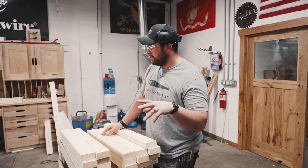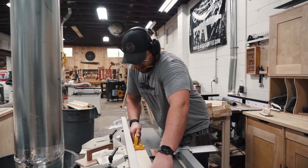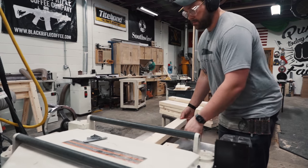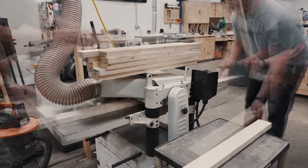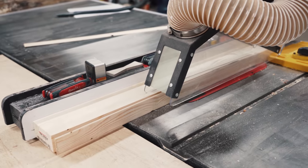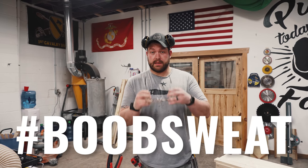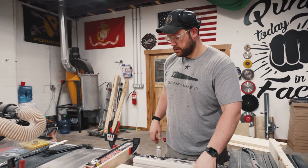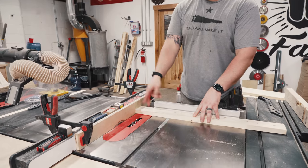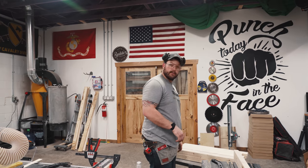Ignore what I just said — you do need a joiner. I want these to be actually square. So to put these together, we're going to do some half lap joints. I've got the dado stack in the table saw and a little crosscut sled. We're going to hit all the end cuts first and then we'll do the integral part.